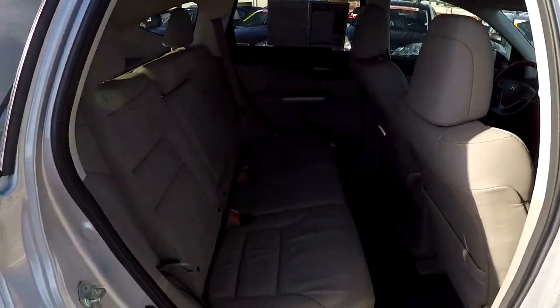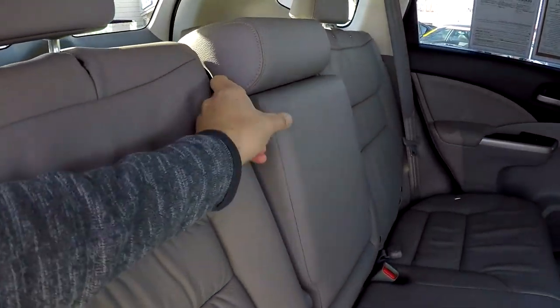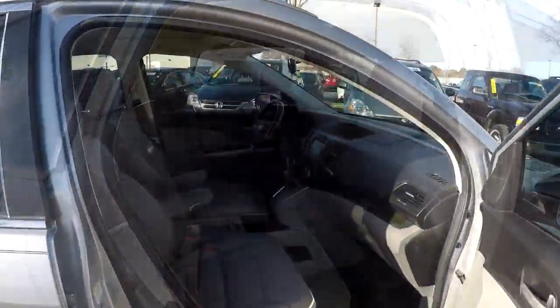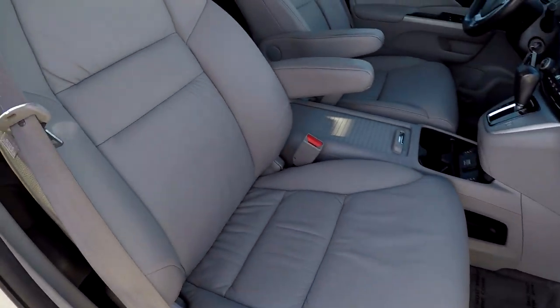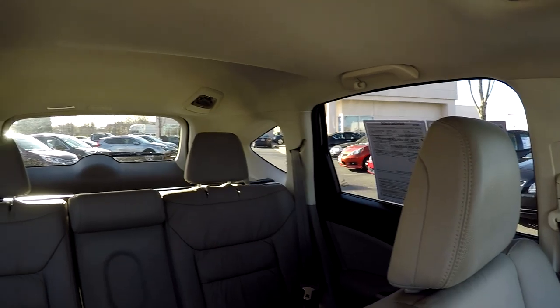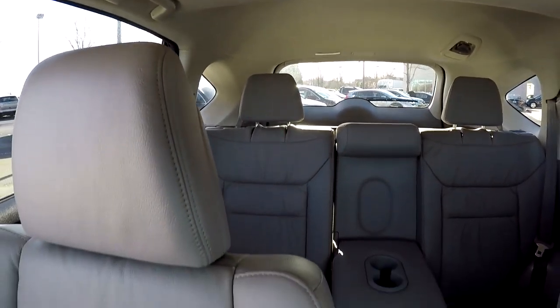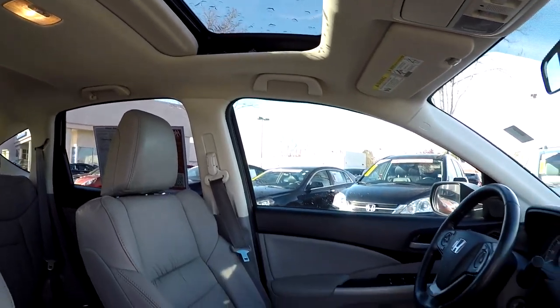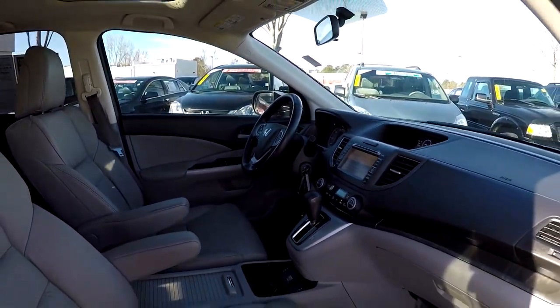Coming in from the passenger side, taking one more look around. Got an integrated armrest here in the center with some additional cup holders. We're going to wrap up in our front passenger seat and take another look over the seat back there. This model also comes equipped with a sunroof. And that's going to wrap up your 2014 Honda CR-V.